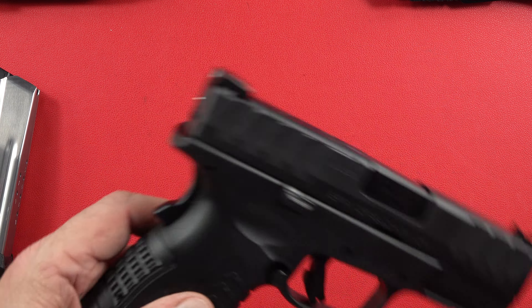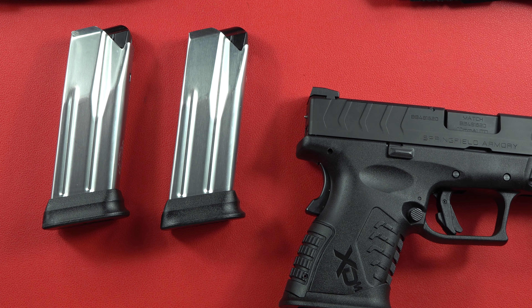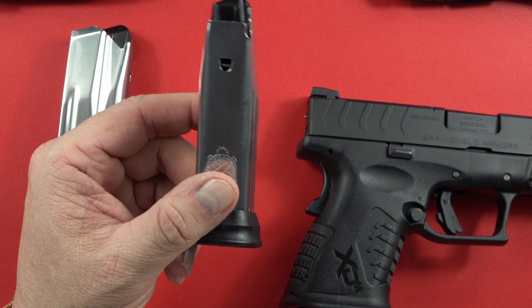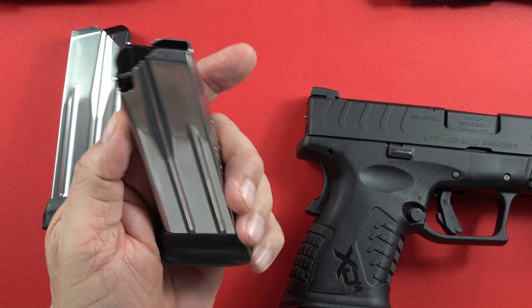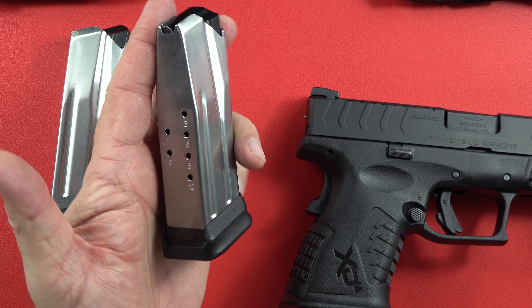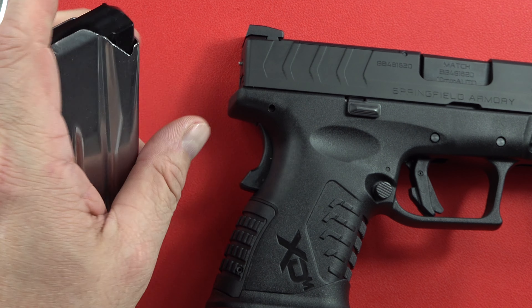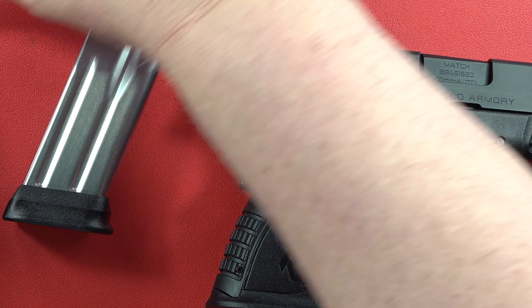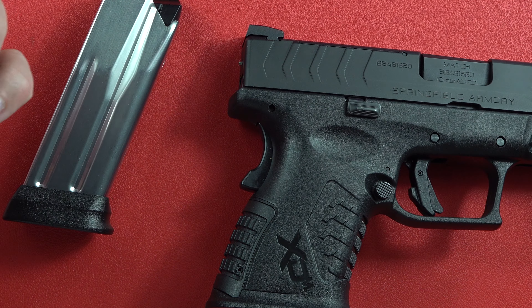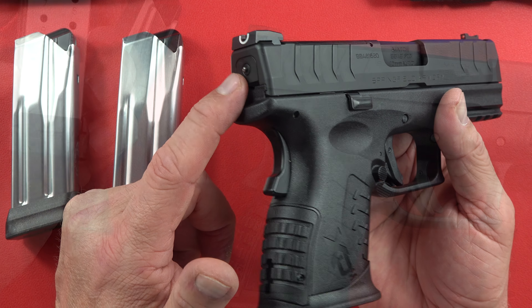Here are the mags — same style as before, just a little bit bigger and wider than your 9mm or your .40s. You're looking at 10+1 capacity in 10 millimeter, and we all know that is a pretty significant round whether you're hunting something on four legs or two.